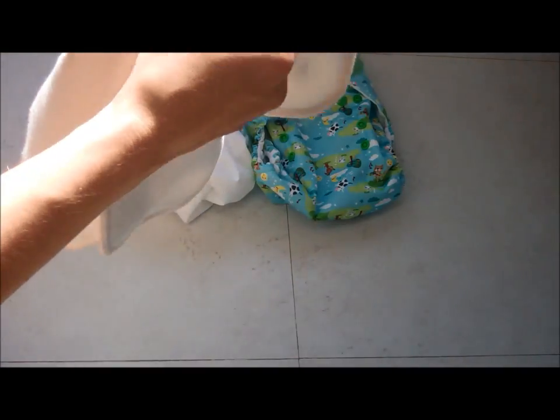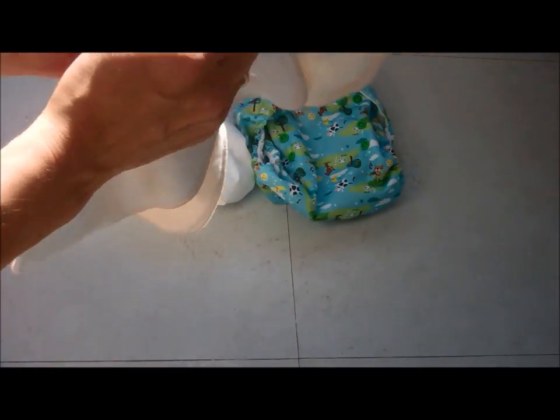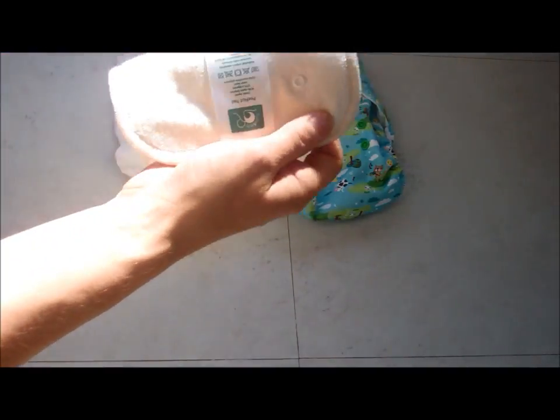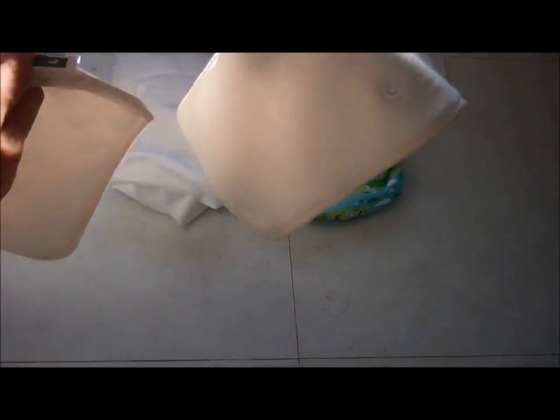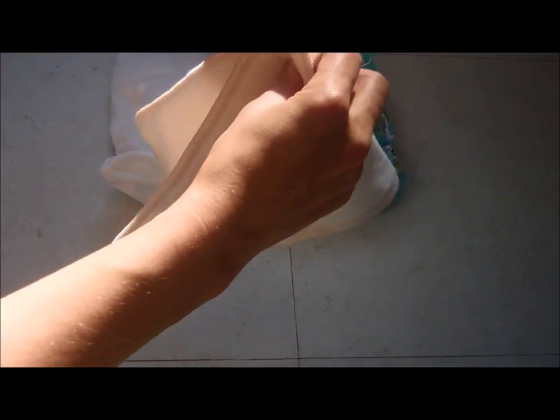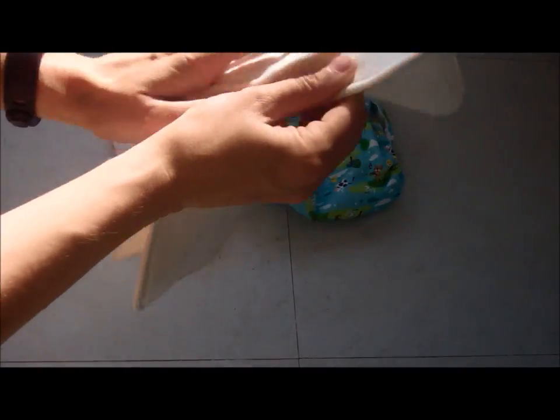Moving on to the inserts — each Peanut insert comes with two pads, a small one and a large one. This gives you three options: you can use the small one on its own for a newborn, then move to the large one on its own, and then for higher absorbency or an older child you can snap the small and large ones together.